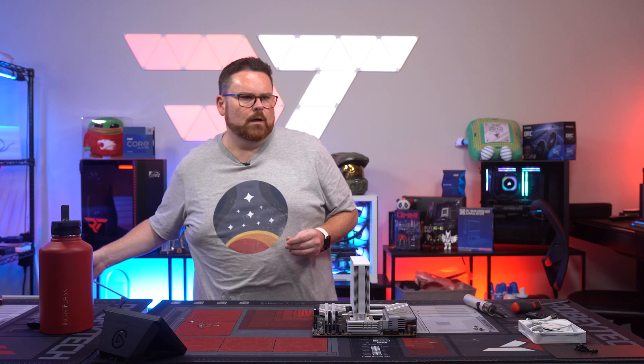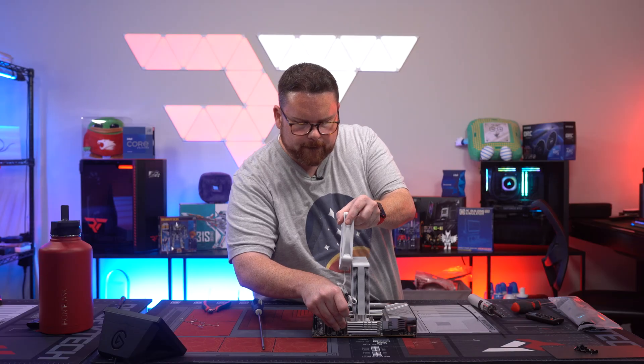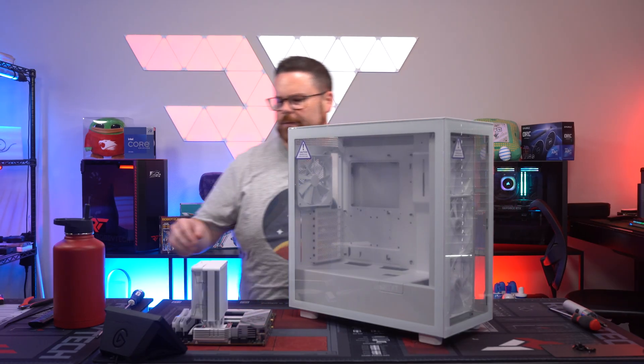Okay, this is the part where I've got to go slow. Use the world's longest screwdriver. Cables are done and hidden. Motherboard is done — time to strip the case.